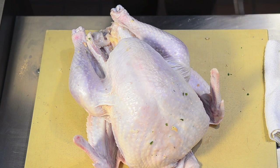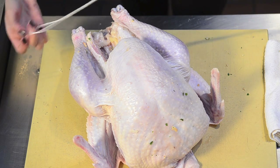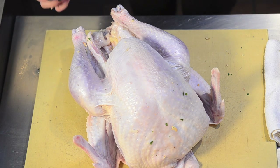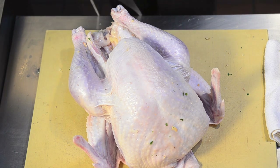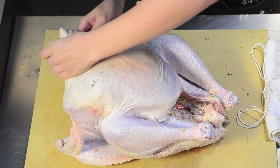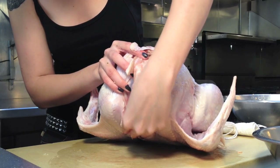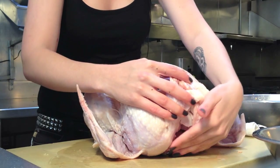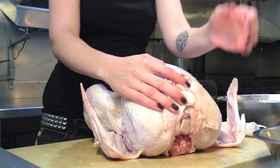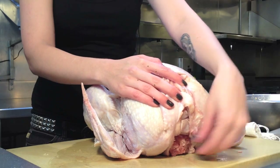Now that your bird's all stuffed, you want to get that twine and go about halfway — stretch it out and get to the halfway point. What you want to do to start is find that neck. You can kind of see the little bone where that neck used to be, and that's going to be your anchor point for the whole truss. It's really important that you know where that is and get your twine around that really securely.